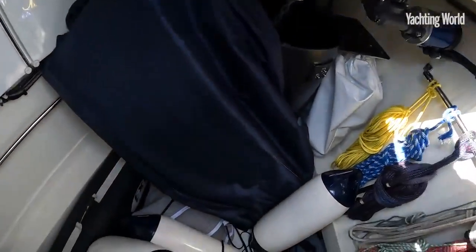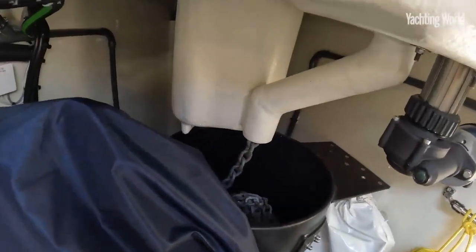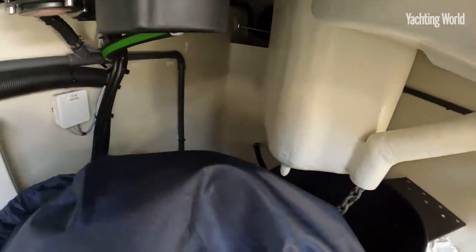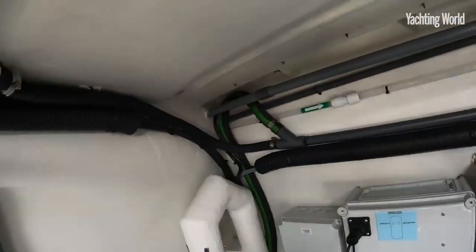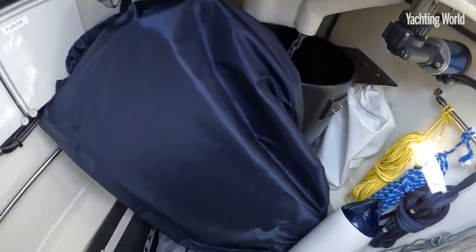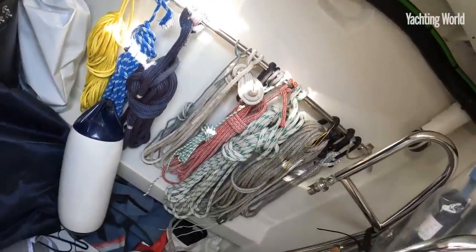Moving into the sail locker proper — full standing headroom in here. You can see the bucket for the chain anchor locker, which goes right forward and comes back to the aft watertight bulkhead separating it from the accommodation space. There's so much room for sails, warps, fenders, and toys in here.